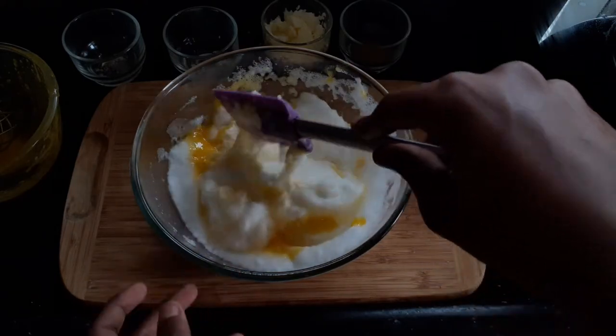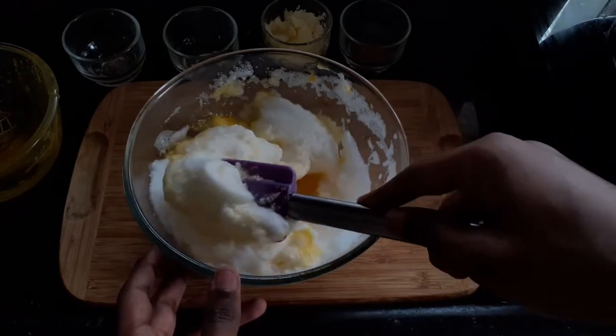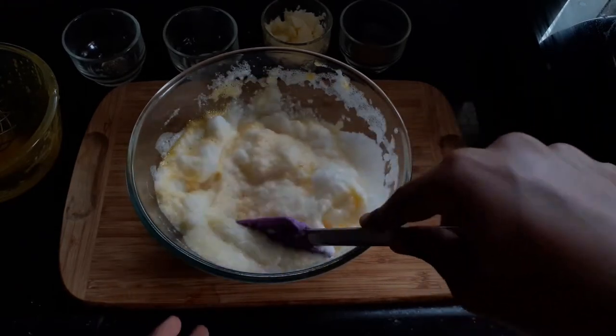I am switching to a spatula and slowly folding this into the mixture. You can see how fluffy this mixture is — you don't want to just mix it. You want to fold them to a point where they are combined completely and the color is completely even.